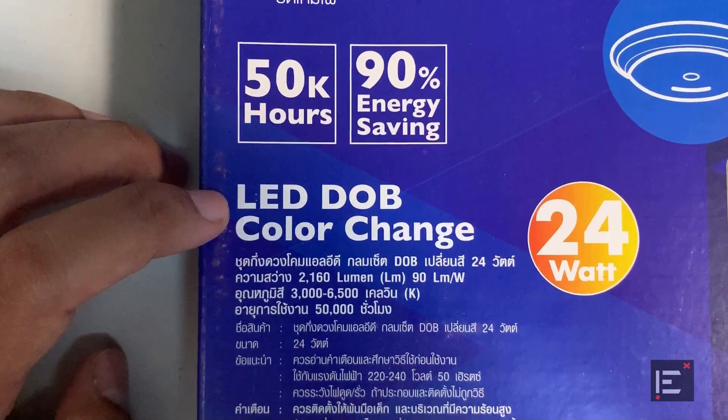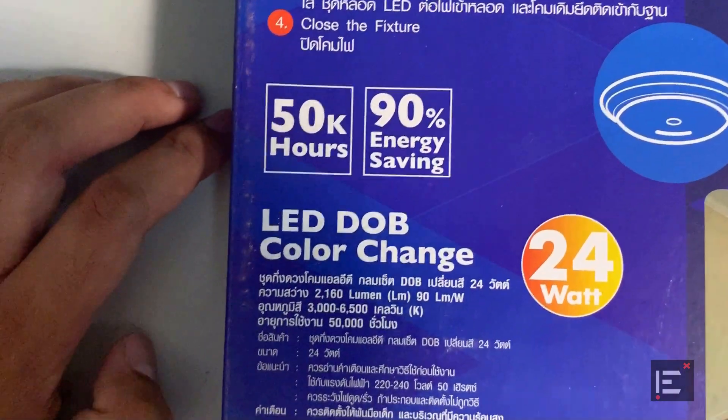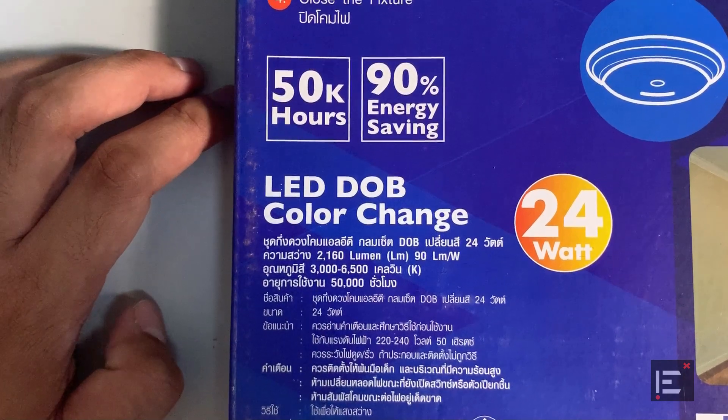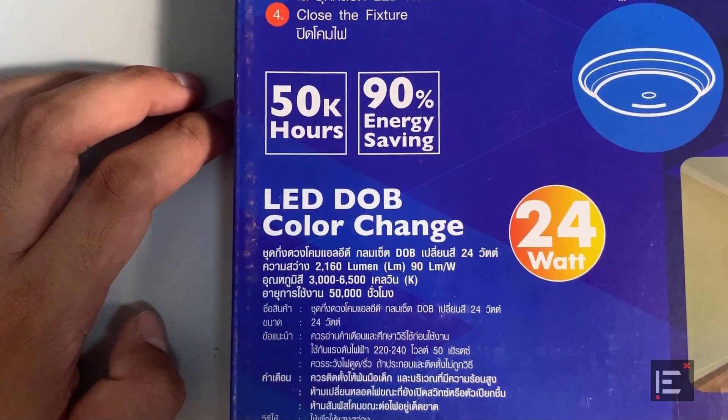Over here it says LED DOB color change. DOB stands for driver onboard. The driver is a kind of device that functions like a switching power supply, with the job of stepping down the voltage and rectifying the current.